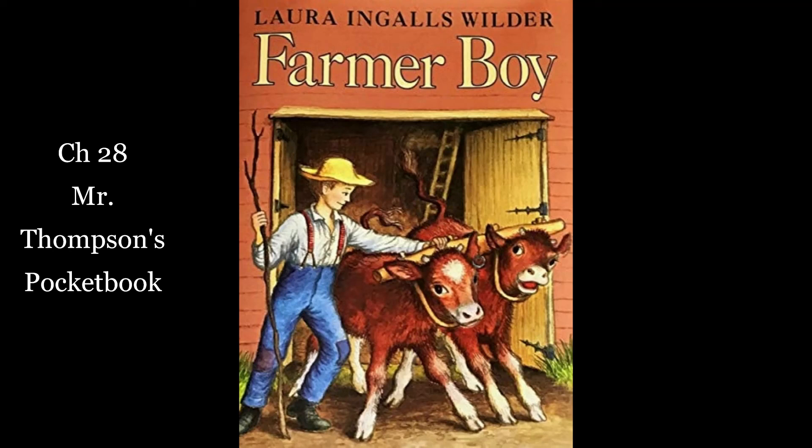Almanzo smoothed out the bills and looked at them. Two hundred dollars. That was as much as the horse buyer paid for one of father's four-year-olds. "And I'm much obliged to you, Paddock, standing up for the boy the way you did," father said. "Well, I can afford to lose a customer now and then in a good cause," said Mr. Paddock. He asked Almanzo, "What are you going to do with all that money?" Almanzo looked at father. "Could I put it in the bank?" he asked. "That's the place to put money," said father. "Well, well, well. Two hundred dollars. I was twice your age before I had so much." "So was I. Yes, and older than that," Mr. Paddock said.